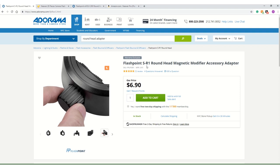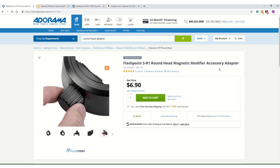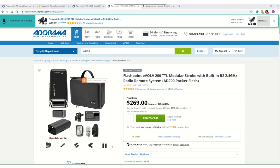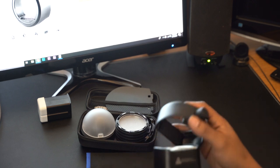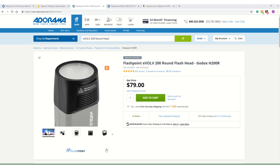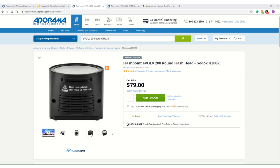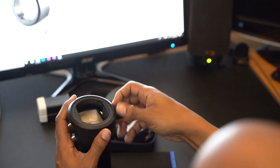And that is the Flashpoint SR1 round head magnetic modifier accessory adapter. You know, there's a lot of craze going on with the round head adapter for the 8200 — everybody's been loving this flash, myself included. But this round head adapter fits right on. Now I know what you're thinking — it's not a round head, so it's not going to give you the same quality of light that the round head would give you.